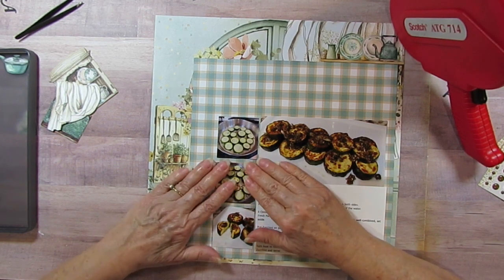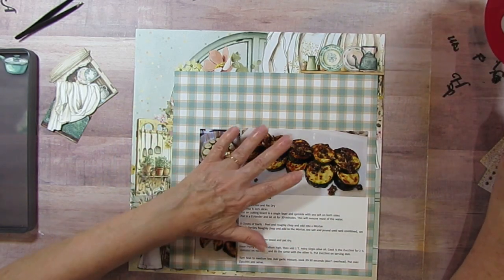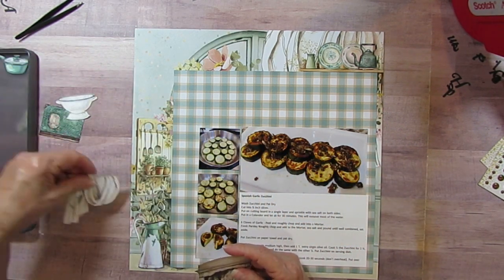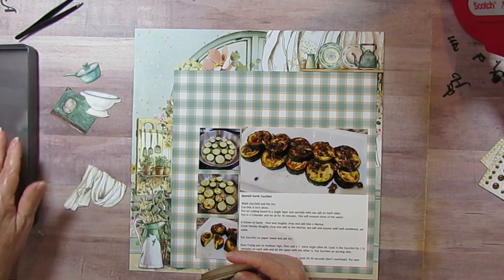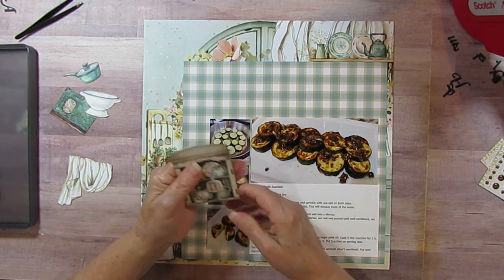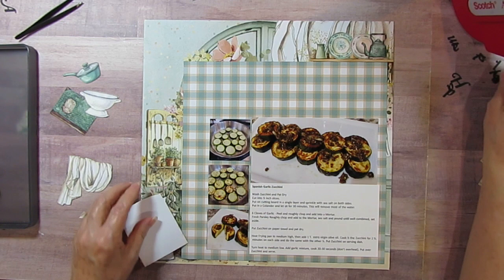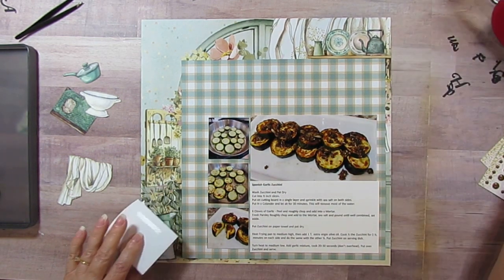I've got the recipe taking space and the photo taking space, and the photo is important - I love recipe books with photos. So every recipe I do, I will not put it in my book until it has a photo. I have this little curio cabinet embellishment and I think I have everything I need so far.